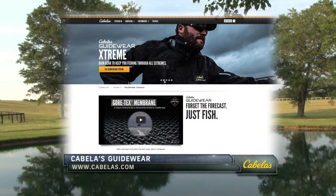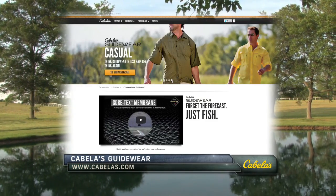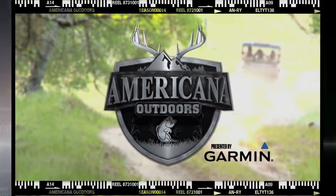For your next fishing trip, head to Cabela's and check out their line of Cabela's Guidewear for a comfortable day on or off the water, regardless of the conditions.